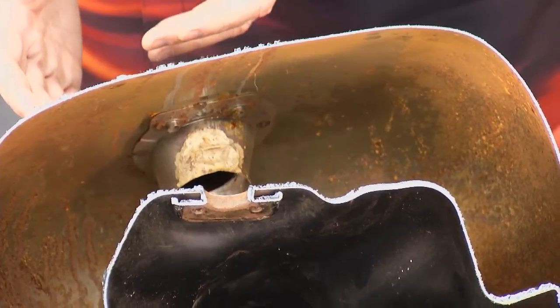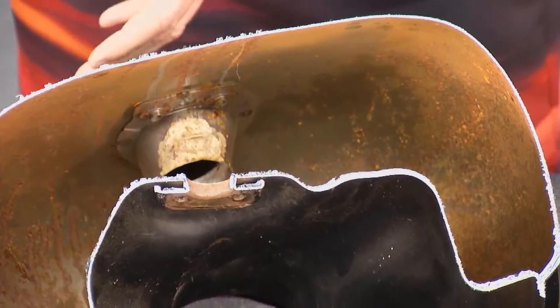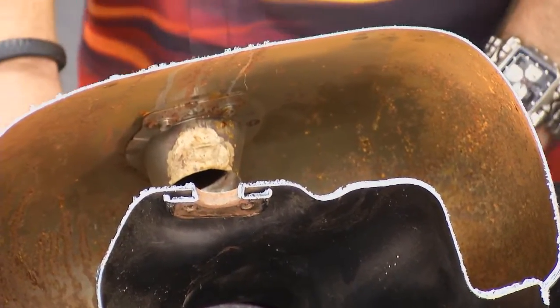Products like a gas tank on a motorcycle get rust inside them and you can't get in there to sand it off. Evapo-Rust will take it off — just pour it in. You can pour the Evapo-Rust into the tank and let it soak. If you don't have enough product to completely fill the tank, soak it on one side for maybe four hours, flip it around until you've soaked every side, then drain the Evapo-Rust out, rinse it with water, dry it, and you're ready to go.